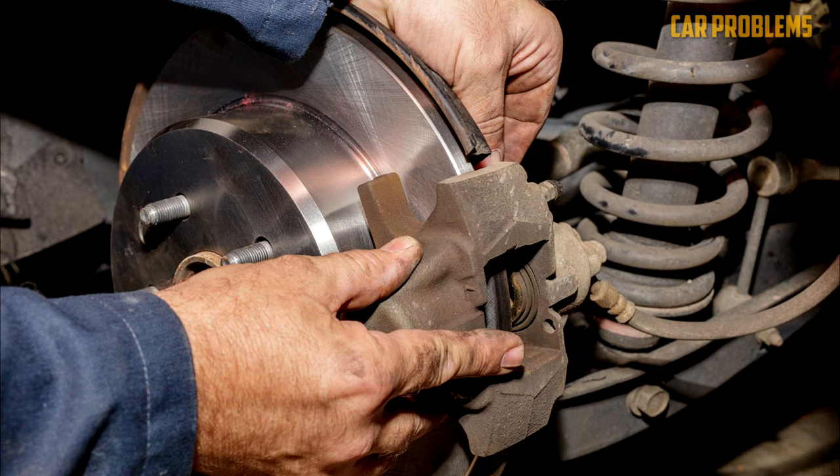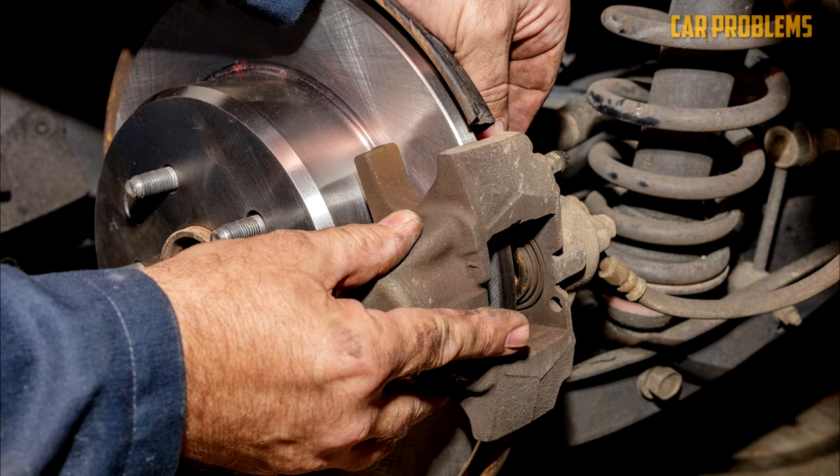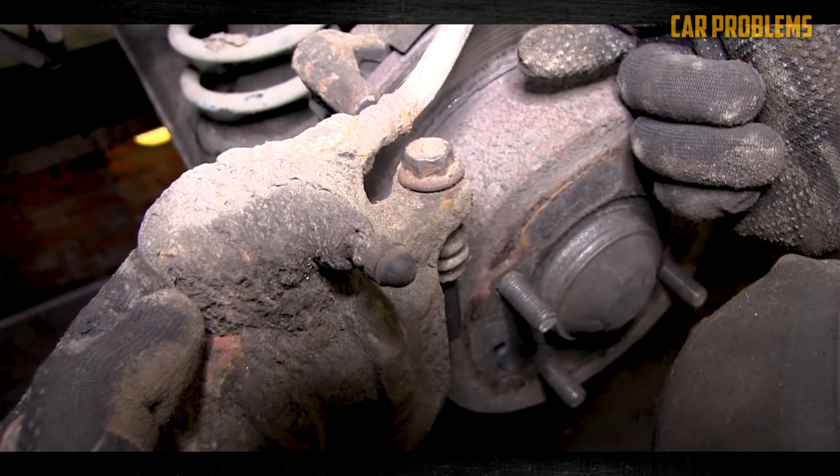Worn calipers: The element designed to clamp the brake pads against the rotors on a disc system is known as the brake caliper. They might corrode over time. Leaking can happen if the internal piston seal rusts. The brake pedal may become spongy or even fall to the floor if the brake caliper is leaking. If the seal can be changed and the problem is fixed, you don't always need to replace the entire caliper.